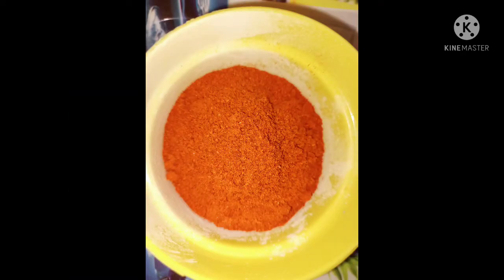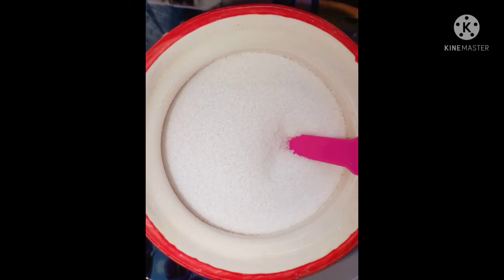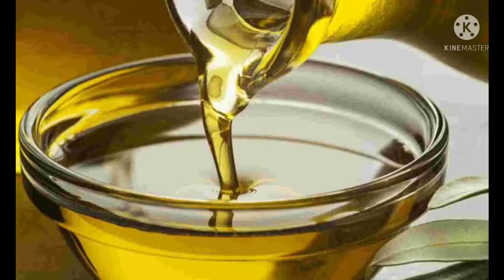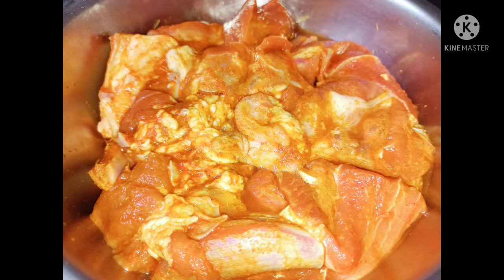Karam, neyi, salt, oil, basmati rice, and mutton.